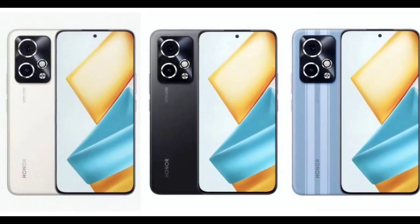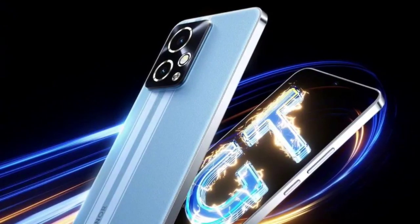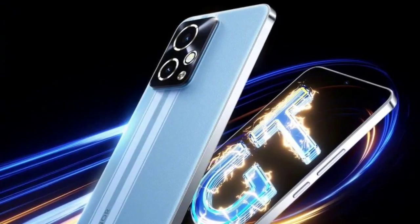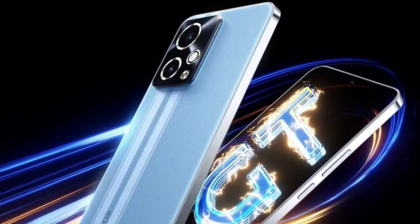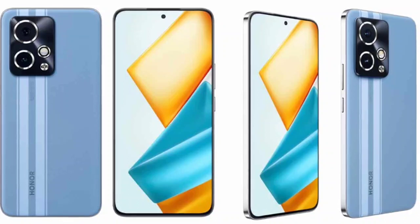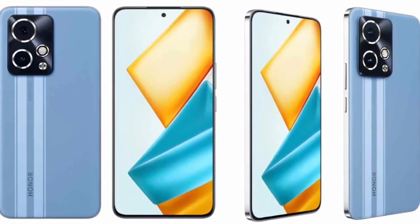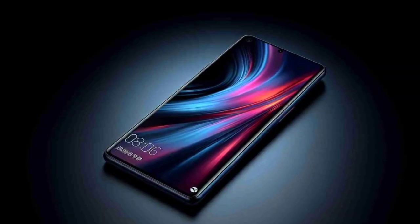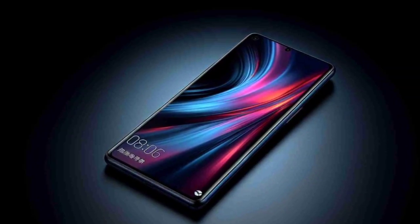At an event held in China today, Honor has launched new devices. These include the Honor 90 GT and the Honor Pad 9. The smartphone packs premium specifications, arriving as the successor to the Honor 80 GT with significant upgrades.